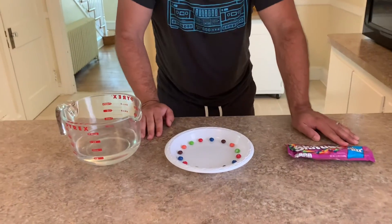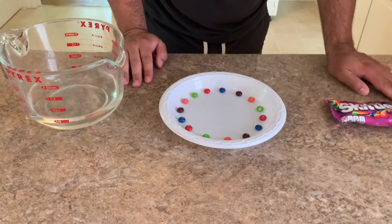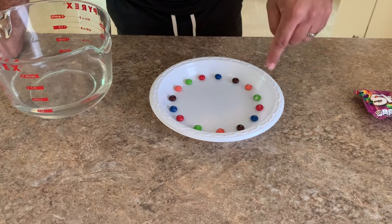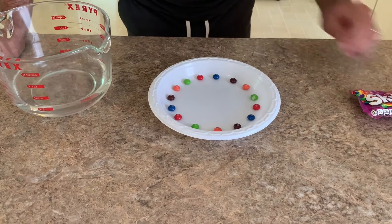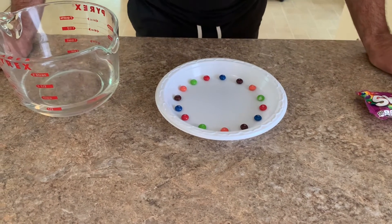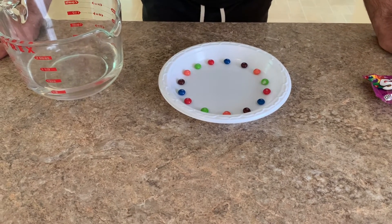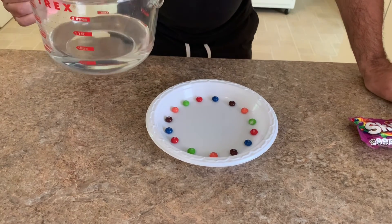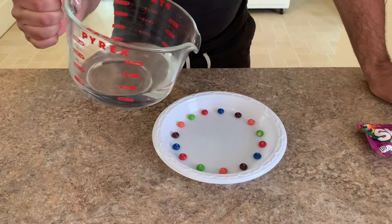But the hot water helps. And then you arrange the Skittles on a plate — I think a white plate is probably best to be able to see what we're going to be doing. And you can create whatever pattern of colors you want on the plate. I tried to do every color and just make the pattern all the way around, but you can do it however you'd like. And then all you're going to do is carefully pour the hot water onto the plate and you get to watch what happens.